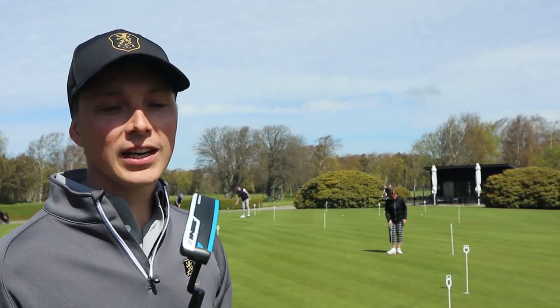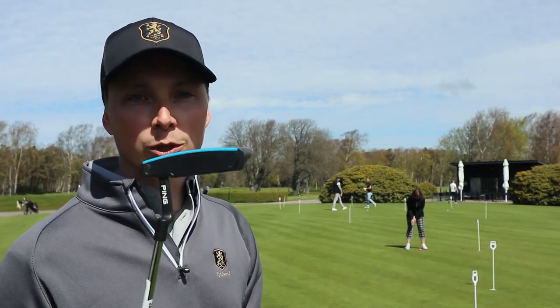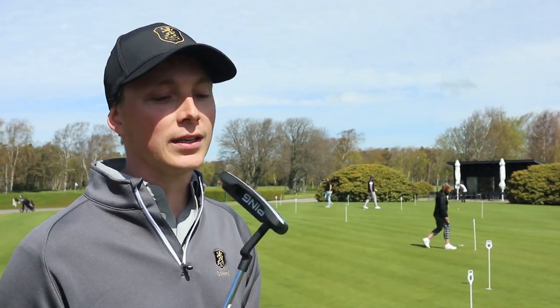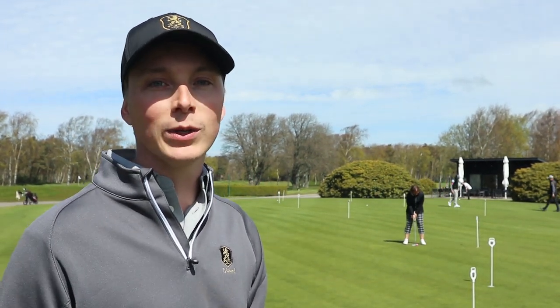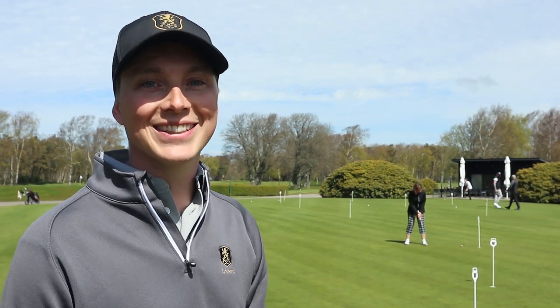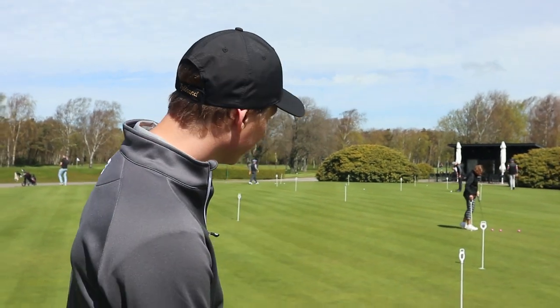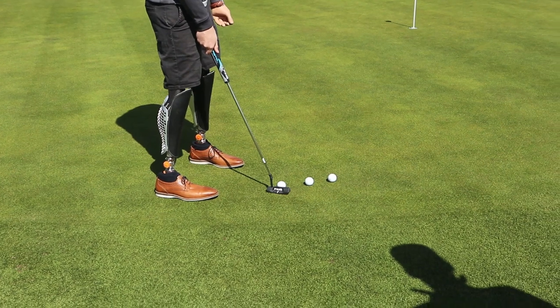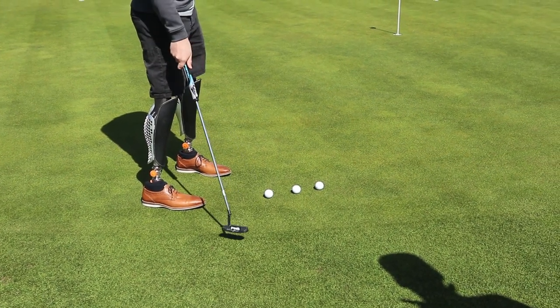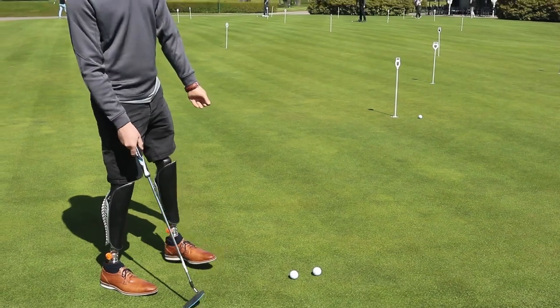We've finally decided, and I'm going with this Ping club which was the absolute best. Now with this one, the competition between me and Jessica is already set — I will definitely win, without any doubts. Just look at this putt... yeah, almost!